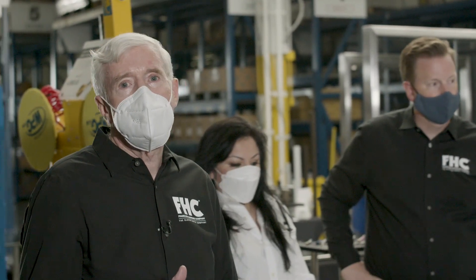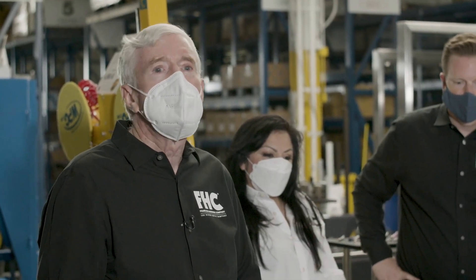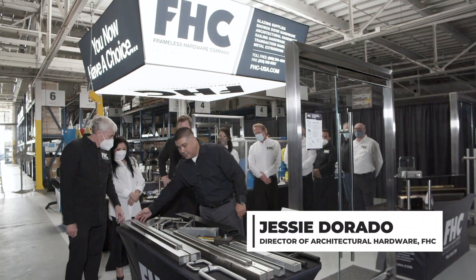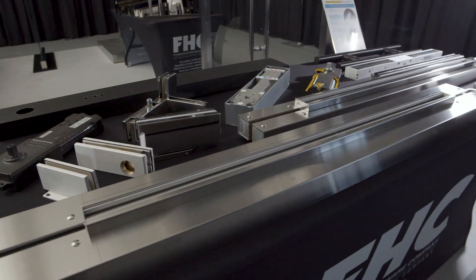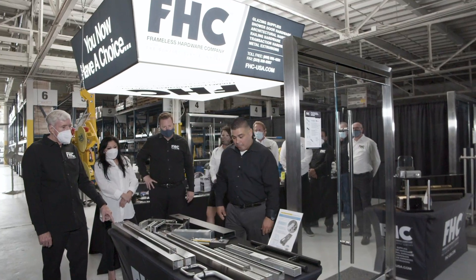FHC has made major investments in automated equipment — CNC machines, water jet cutters — to handle stainless steel cladding. Everything is made in-house, so they have short lead times and high quality due to the automated equipment. Here we have our six-inch floating header bar, available for single and double doors. Stock and custom sizes ship in roughly two to five days depending on order size. We also operate a four-inch wide version.